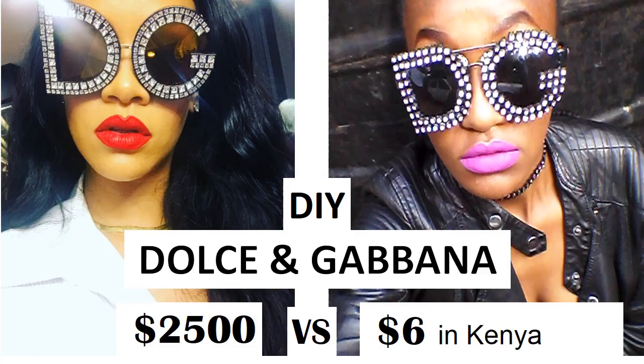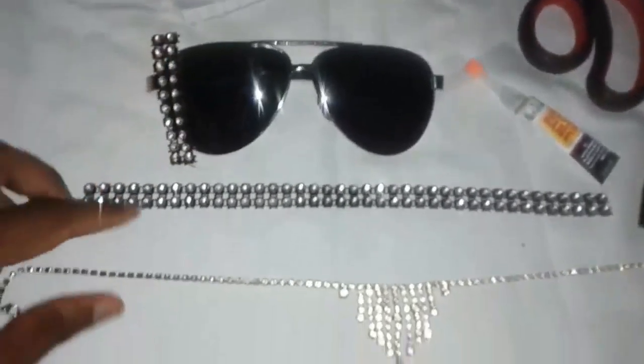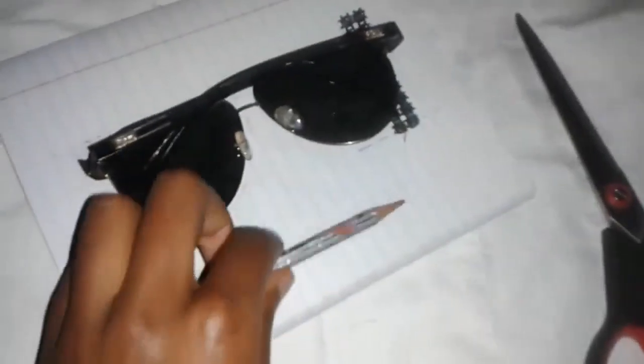The cost in Kenya will be broken down in the description box below, so don't be surprised. You're going to need some sunglasses, some diamante trim or rhinestone necklace, some superglue, scissors, and pencil and paper. I actually didn't use the rhinestone necklace, so don't bother finding that.